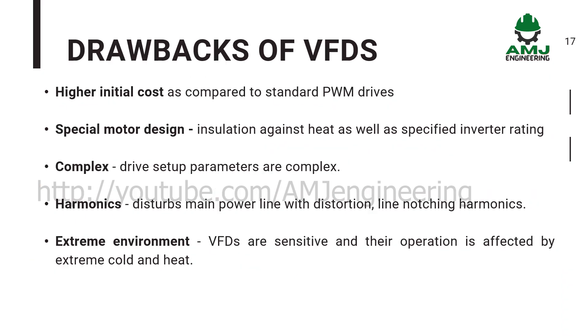Drawbacks of VFDs: higher initial cost as compared to standard PWM drives. Special motor design is required, including insulation against heat as well as a specified inverter rating. The drive setup parameters are complex. VFDs disturb the main power line with distortion, line notching, and harmonics. VFDs are also sensitive, and their operation is affected by extreme cold and heat.